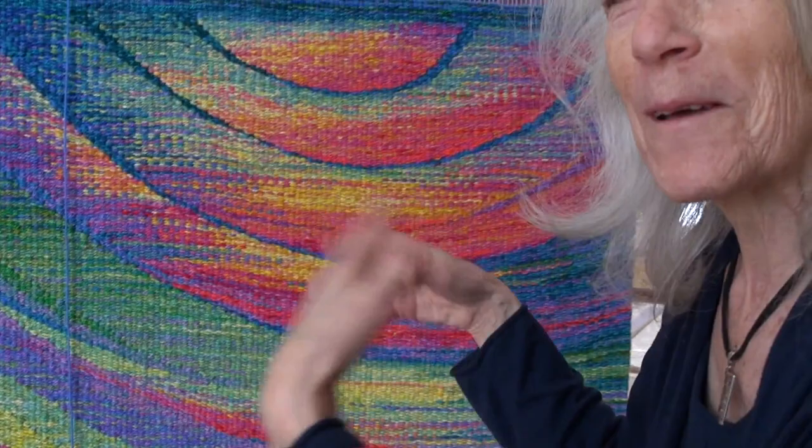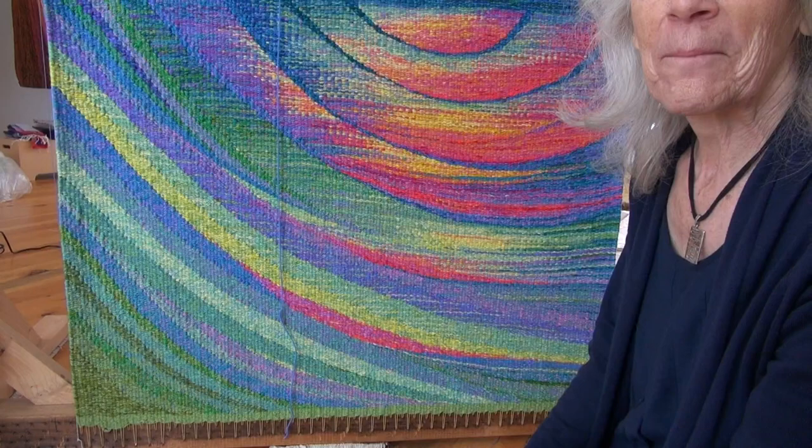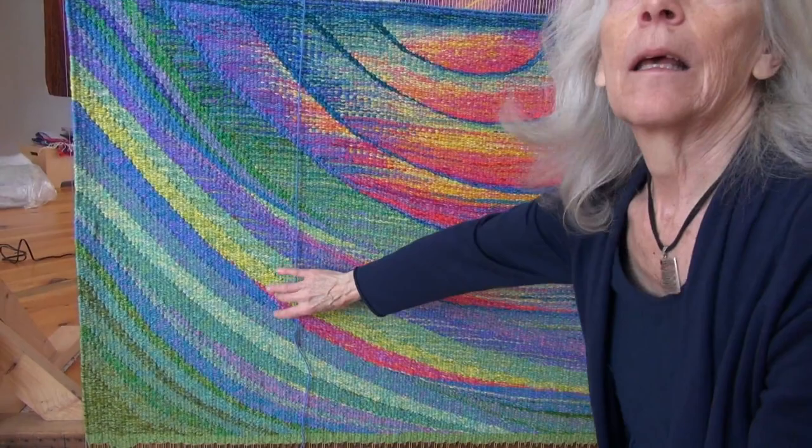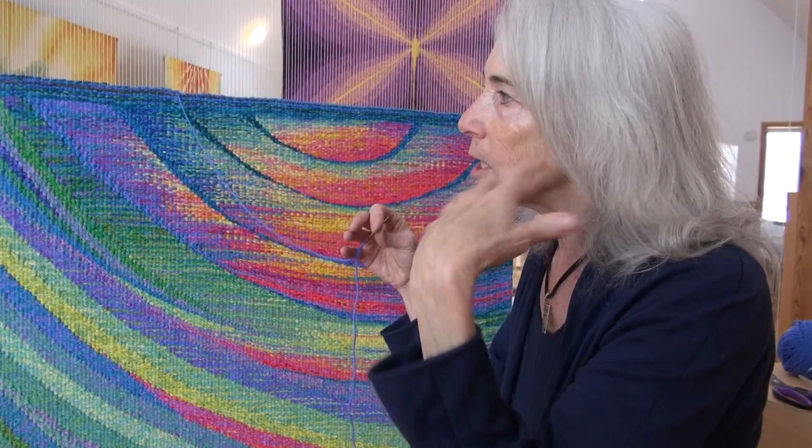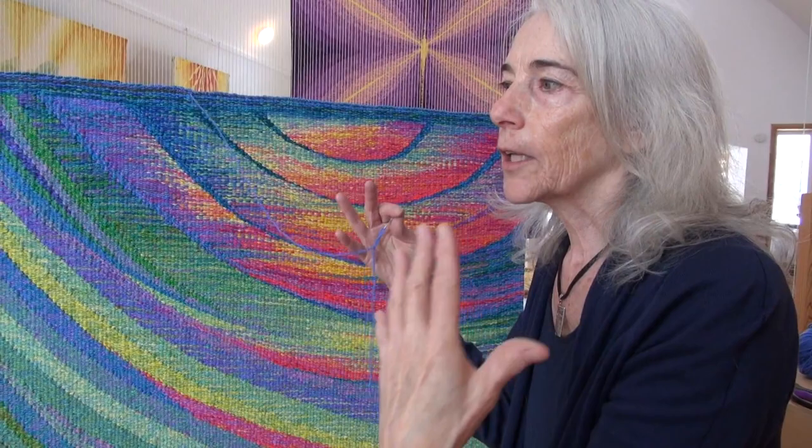Was it your idea for this pattern or was it theirs? It's my idea, yes. Occasionally a client will tell me what they want — a rough general subject matter. But usually intuitively, when I see the place and sit and talk to people, I get a feeling of what they like and what they might like to see. I did several themes for this client and this is the theme that they selected.